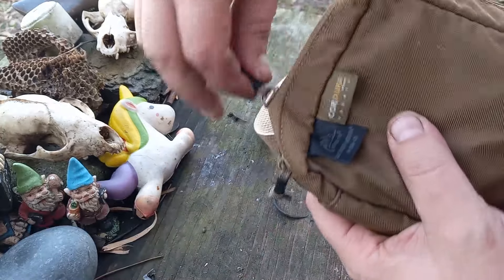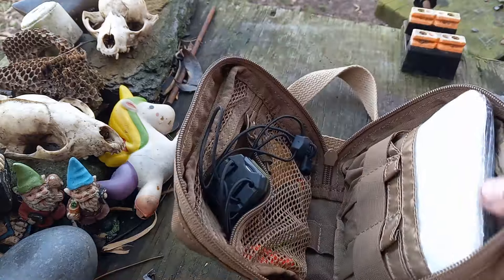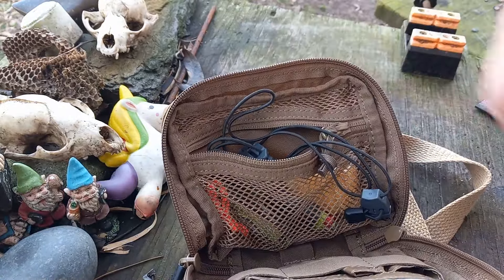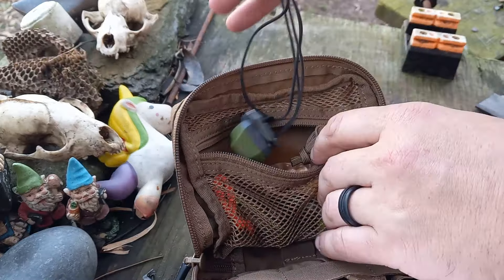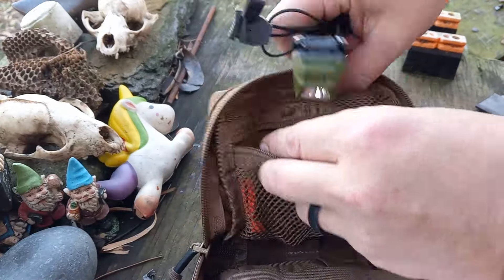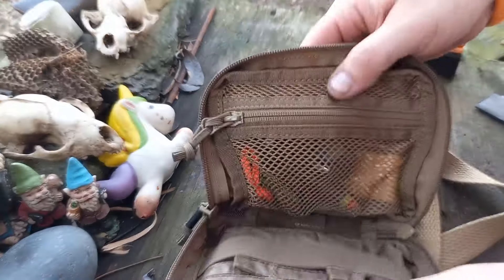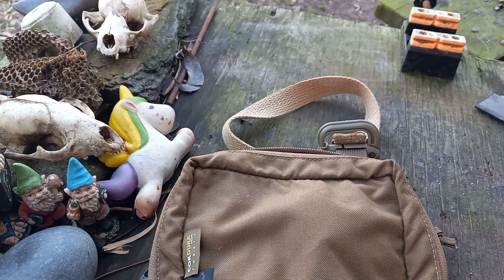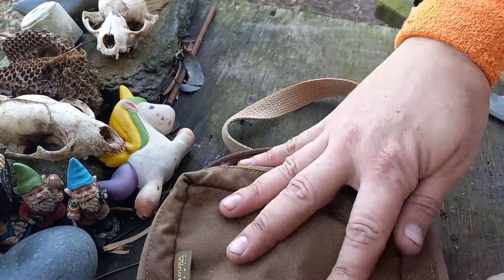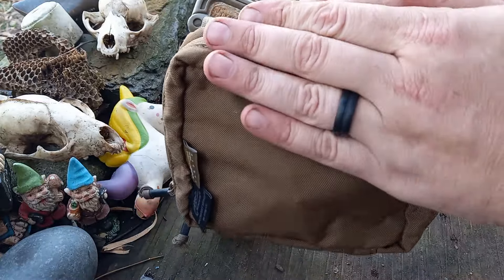This pouch works well because you can open it and everything is right there vertically. I don't have much in it but it would definitely carry some small gizmos. I used it on a kayak one time just putting some fish stuff in it and it worked very well.